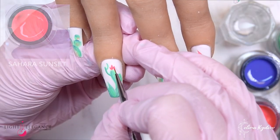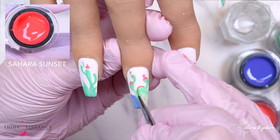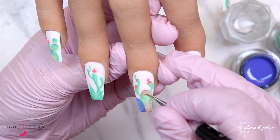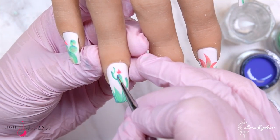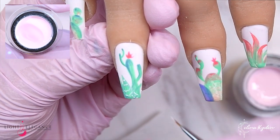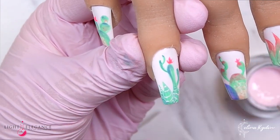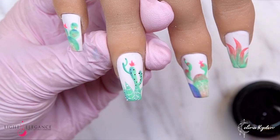Here I'm going in and adding some little flowers. This entire set is actually inspired by watercolor cactuses — if you haven't seen them, try Googling it because I just love them, they're so cute. I found a couple of different pictures that I took inspiration from, so this is definitely inspired by those watercolor paintings.